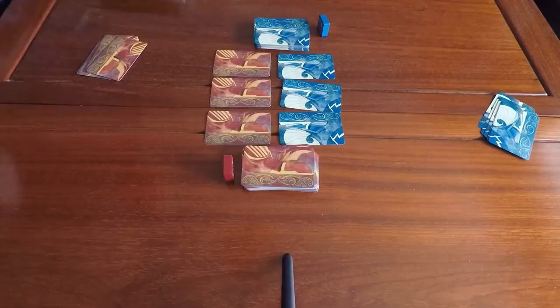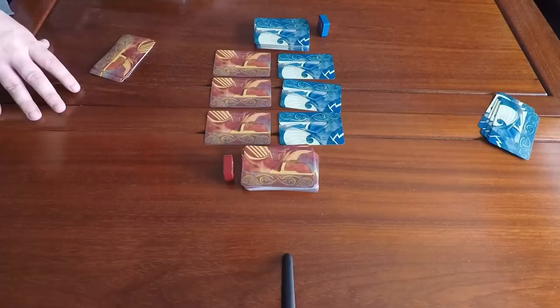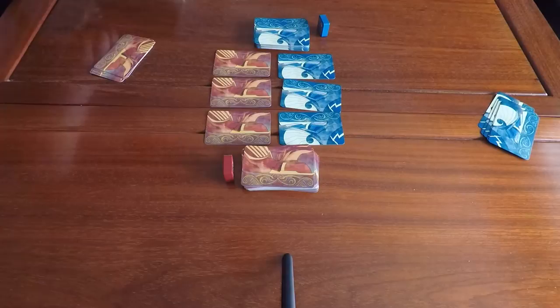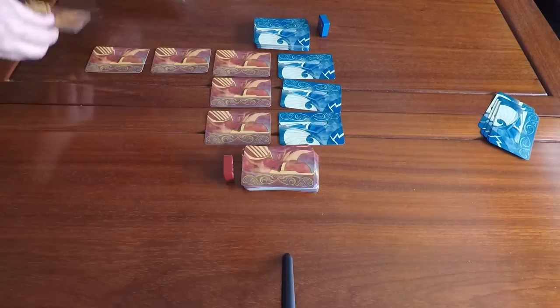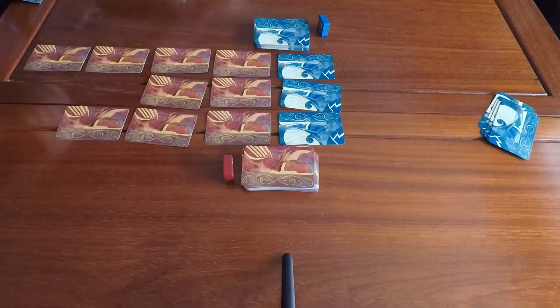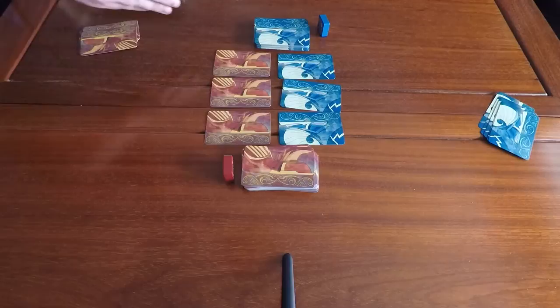There are two ways to win. One is to cause your opponent to discard either Odin's Crown or Odin's Ring. The other is to make your opponent lose all of their columns. From your starting nine cards, you choose three to start your three columns. You can have up to three columns with up to four rows each, so a card could be played all the way to the fourth row deep.